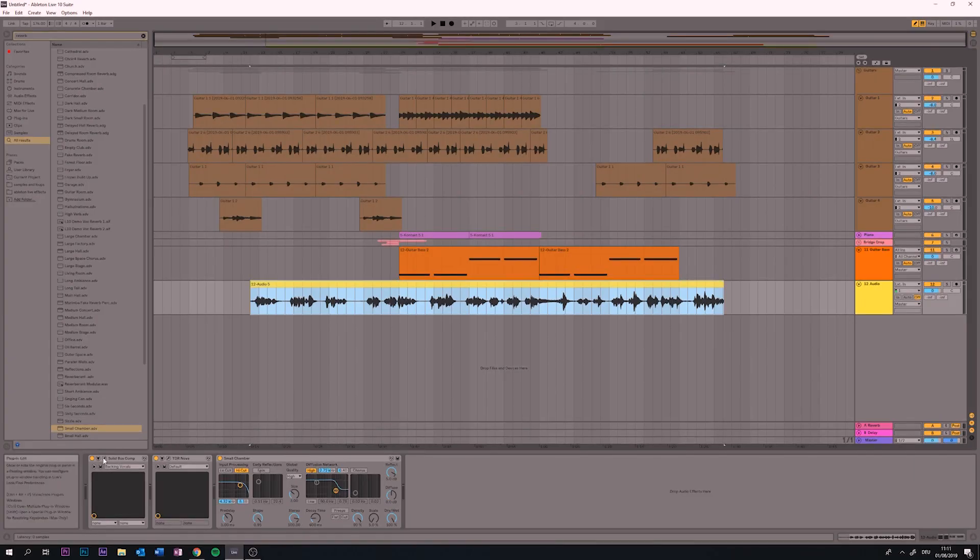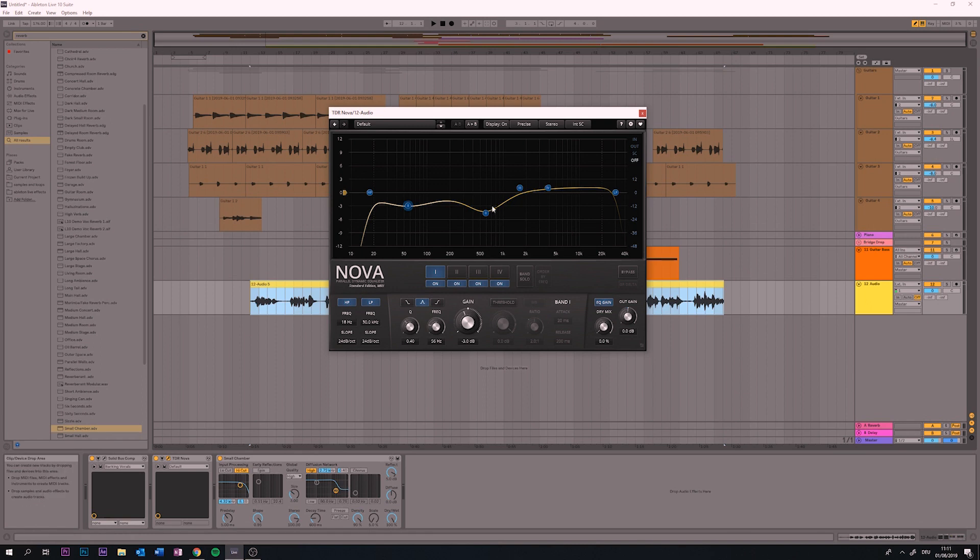I did some quick vocals as a test to see what it sounds like in context. On the vocals I've slapped on some compression, got an EQ on there, took out a bit of the mids, boosted the highs. So that's what I've got so far. Now we've got to get the drum roll going and then the proper drop comes in.